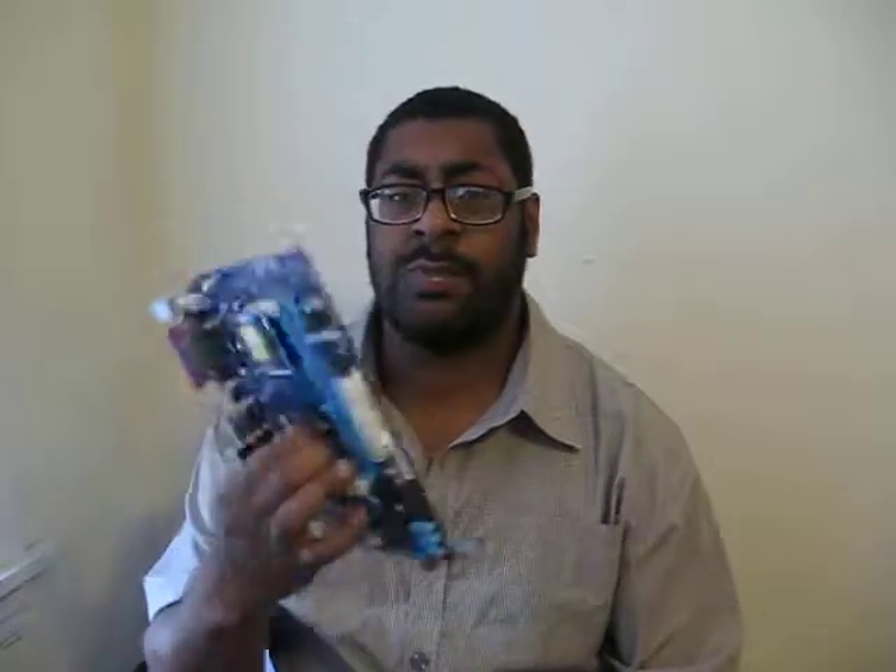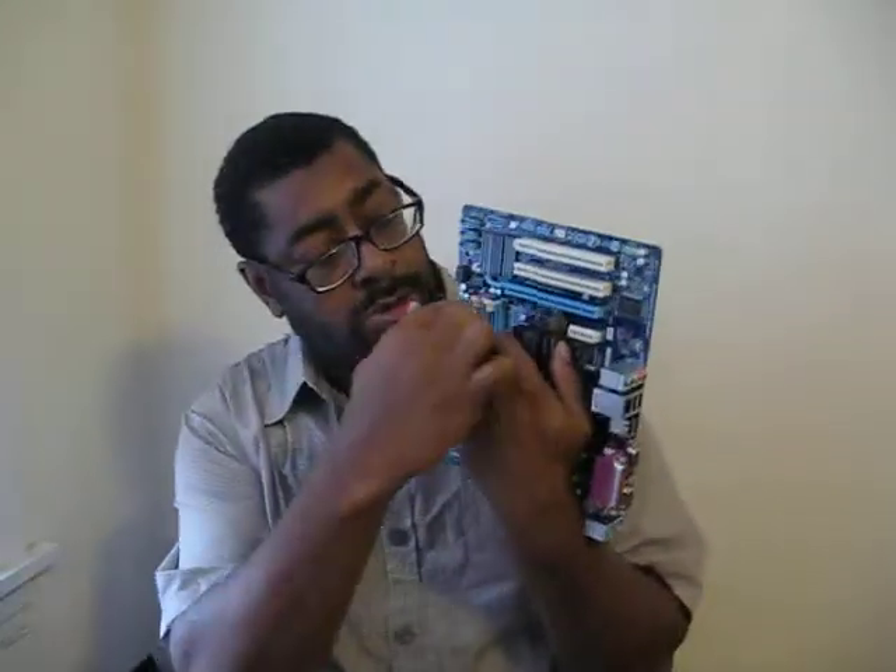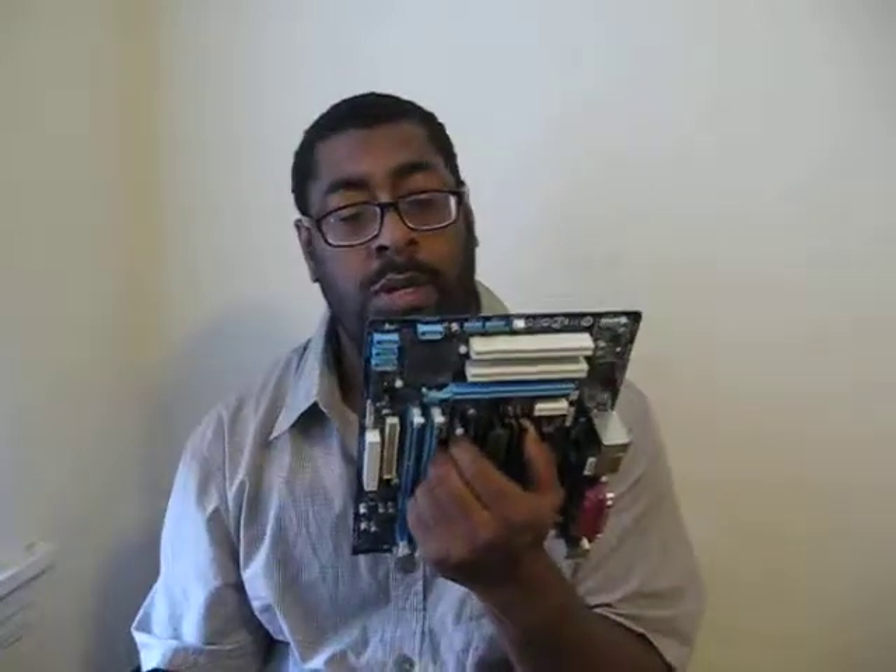Here's the problem with the motherboard — the other motherboard that I actually installed into the computer. It comes on, but you don't see any video. And I feel it would be a waste of time to buy a video card to put in there. It should have at least integrated graphics or something, but it doesn't give you anything.